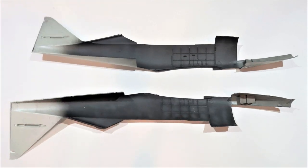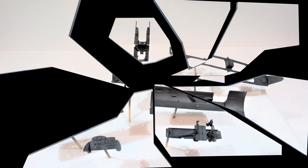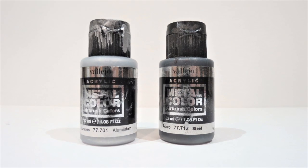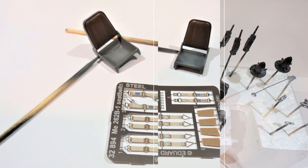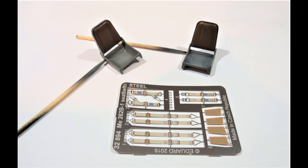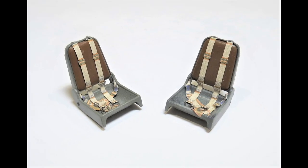Toned it down with white to do highlights, and followed that up with all the cockpit parts. Then moved on to using some metal colours — aluminum and steel — to do the engine parts and the underside of the machine gun bay. Painted the seats, took out the Eduard pre-painted seat belts and glued those into place to dress the seats up.